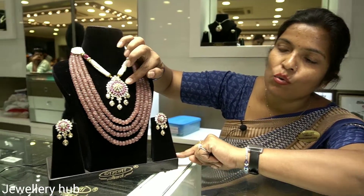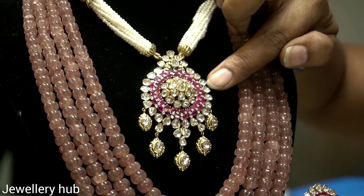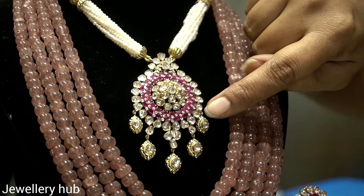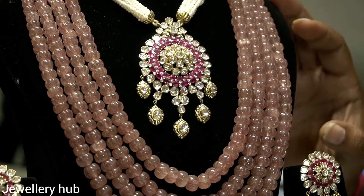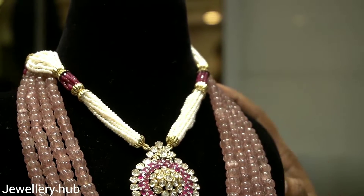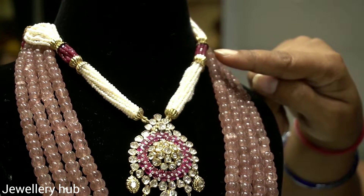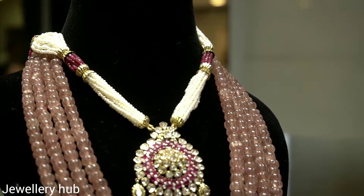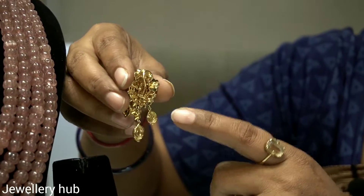This is a diamond with ruby. This is a diamond polki. It also has pearls on the stone. It has a silver-like touch. There is an earring with it — the earring is basically with the locking of it.